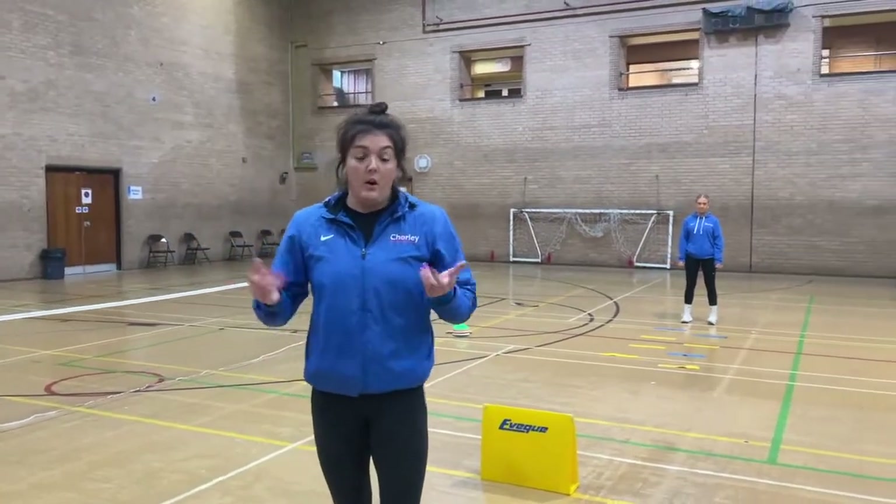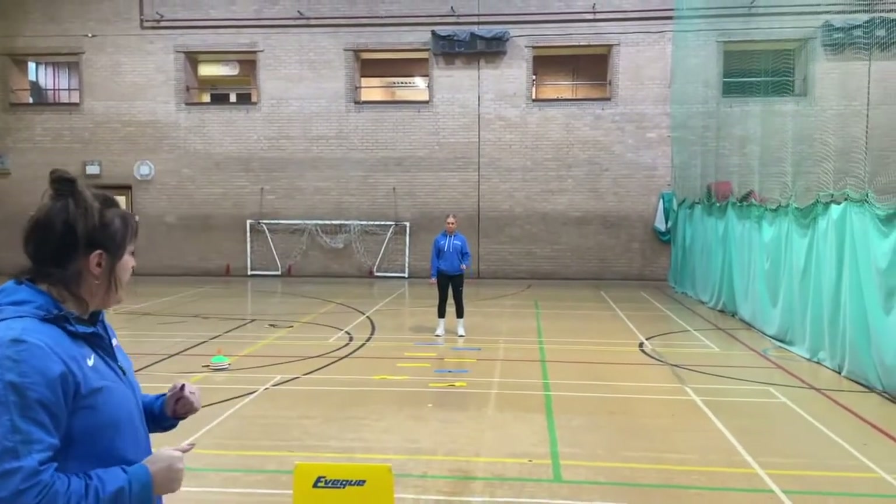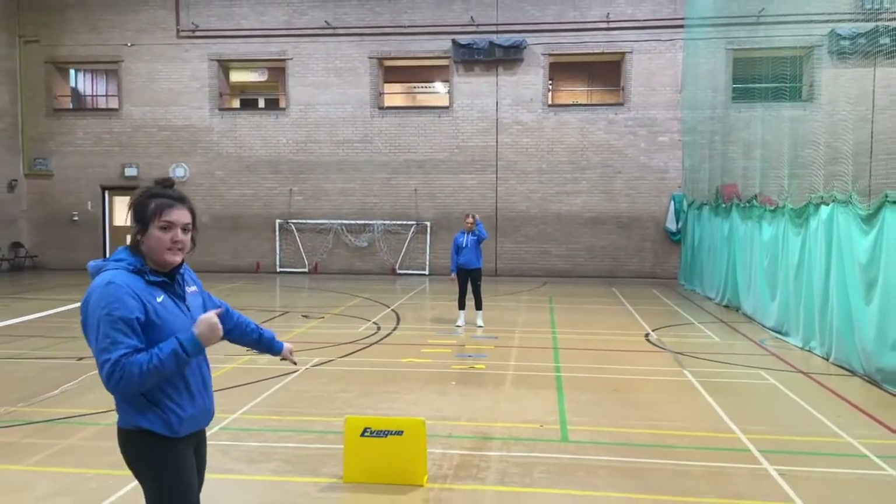The quicker you can get over that hurdle, obviously the faster your time will be. We're going to watch Emily - hopefully she'll be able to get her feet in every gap and make sure that she attacks the hurdle.